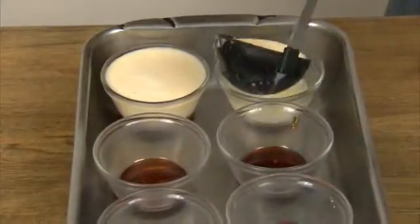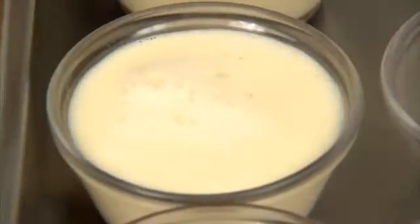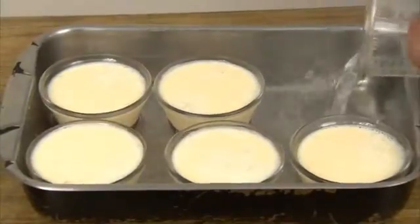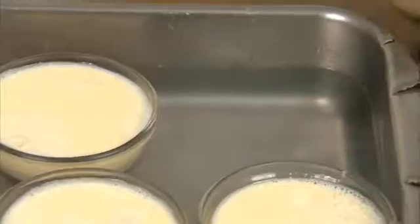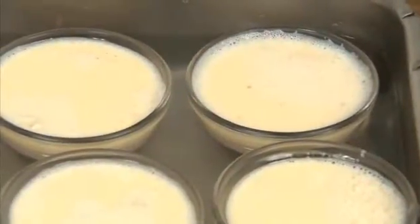Ladle the mixture into the bowls on top of the now-set caramel. You'll notice we have the bowls in a bain-marie. We will fill this with water to just below the top of the bowls, and it will prevent the dessert from burning while cooking.